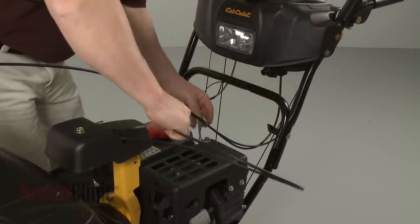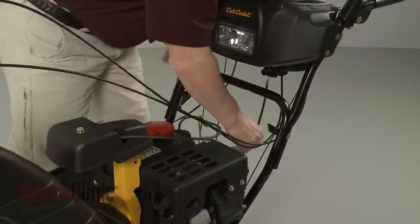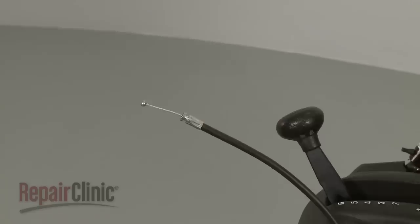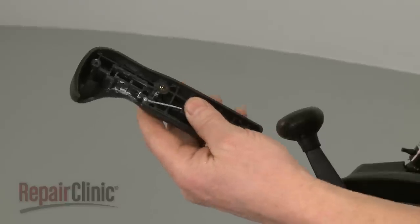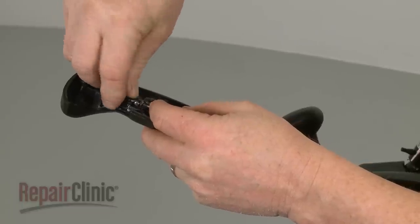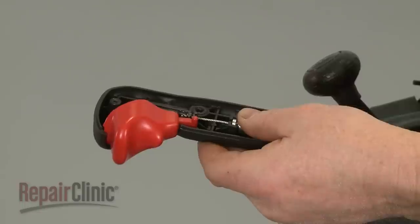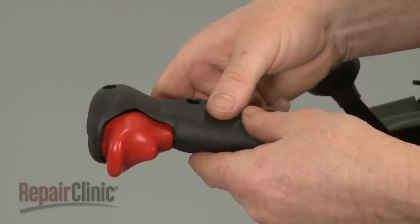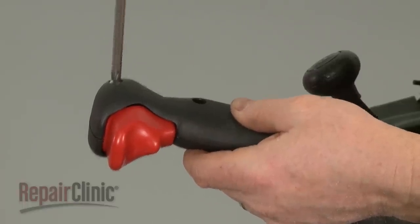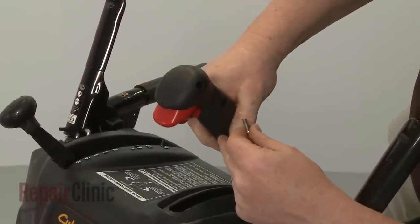Route the new control cable through the cable retainer. Now feed the cable through the hole in the console housing and through the chute control lever slot. Align the cable in the right side of the handle. Insert the rounded end in the actuator. Re-align the actuator in the handle and reposition the trigger. Join the two halves of the handle together and replace the screw above the trigger to secure. Now slide the handle onto the chute control lever and replace the remaining screws.